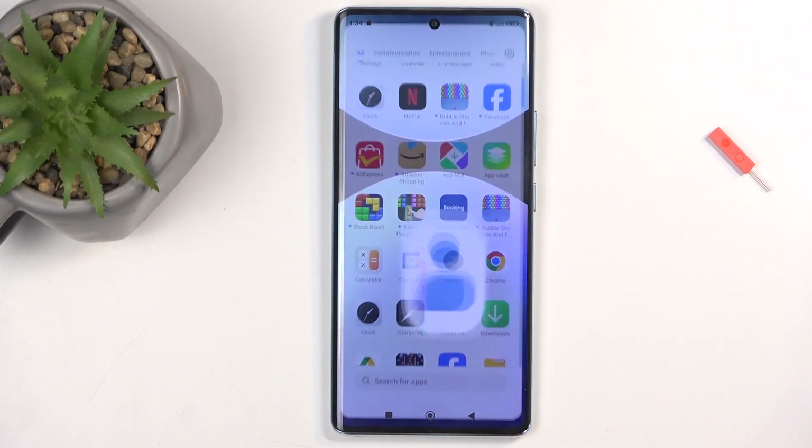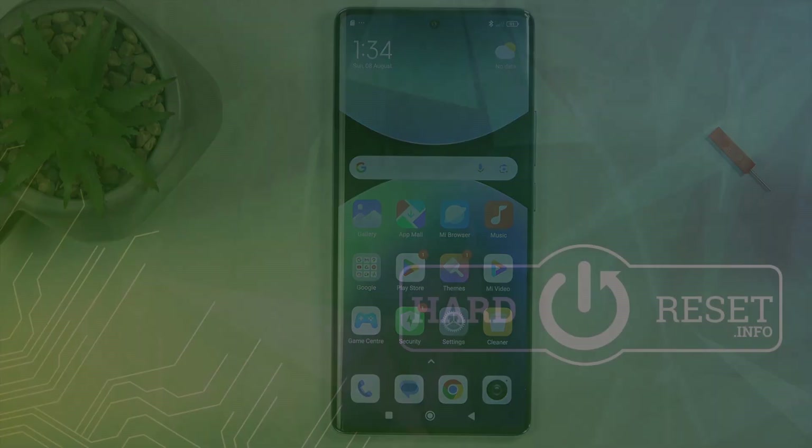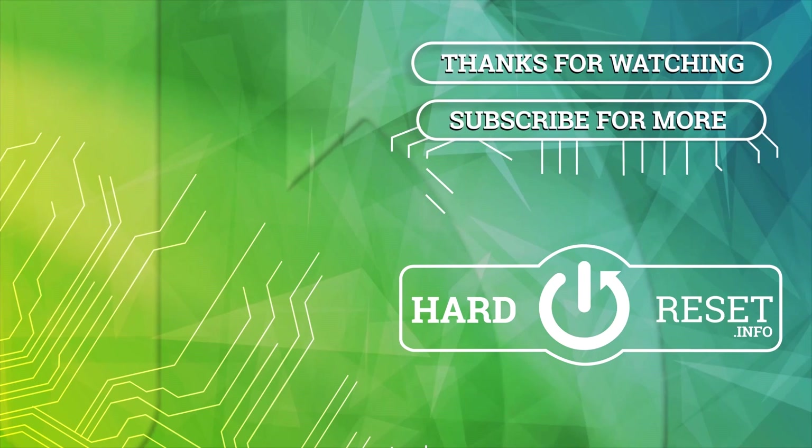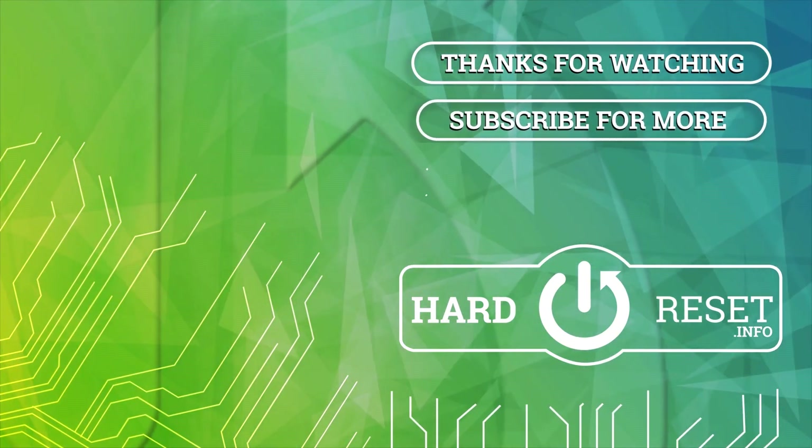Anyway, with that out of the way, hopefully you found this very helpful. If you did, don't forget to hit like, subscribe, and thanks for watching. See you next time.